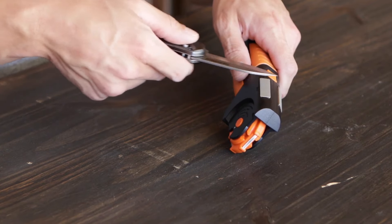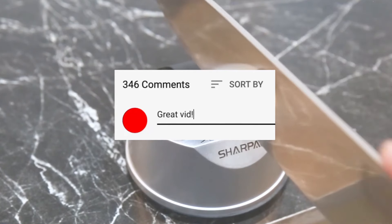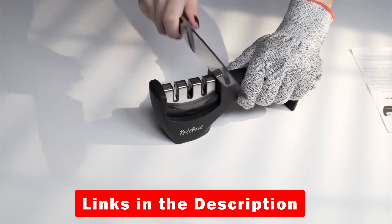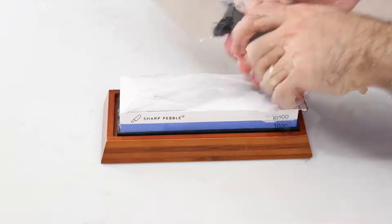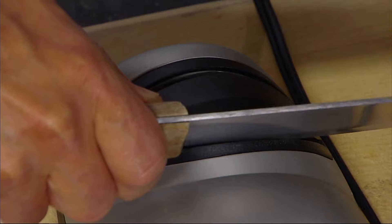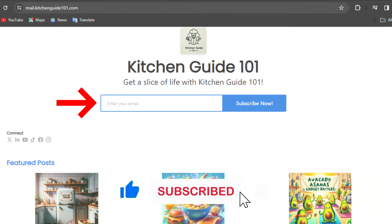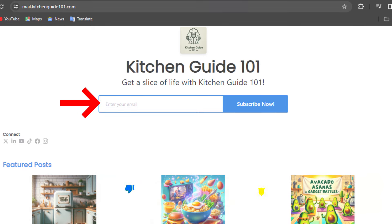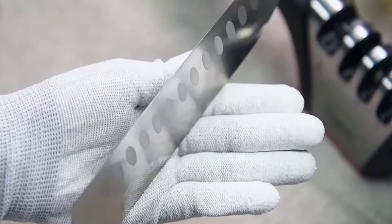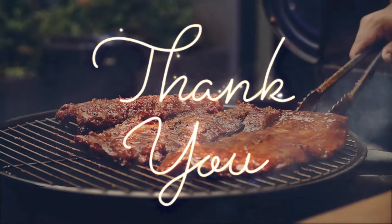Hopefully you found this video helpful. If so, please feel free to leave a thumbs up, and let us know if you have any comments or questions. As a reminder, we'll include links to these knife sharpeners in the description so you can check for updated pricing and availability for any you might be interested in. If you enjoyed this review, don't forget to like, subscribe, and join our newsletter for more kitchen gadget discoveries. The newsletter is published every Monday and Thursday and includes reviews of trending gadgets. Thanks for watching and see you next time with more kitchen gadget reviews!